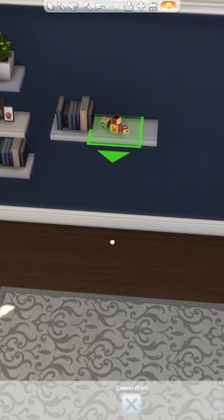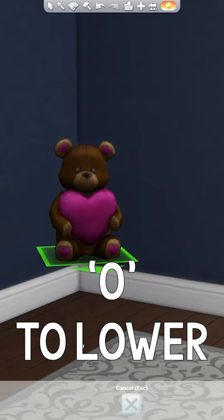To lower objects, it's the same thing — just press 0 instead, and you can get any item you want to any custom height this way.